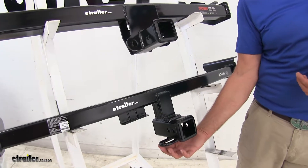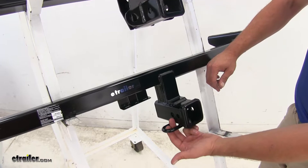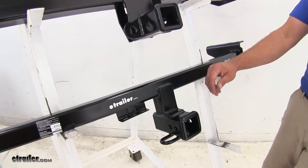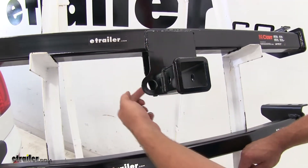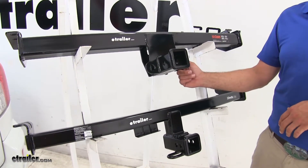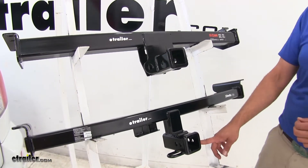Also the safety chain connection points are different. You can see on our Draw-Tite we've got the rolled steel style safety chain connection point, with plenty of room to get whatever size chain connected we might want to. Whereas when we look at the Curt, you can see it's more of a vertical plate that comes down. For most of the smaller safety chains I don't think you're going to have any issues, but I definitely prefer the accessibility of the Draw-Tite just a little bit more.